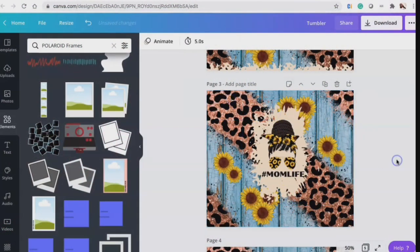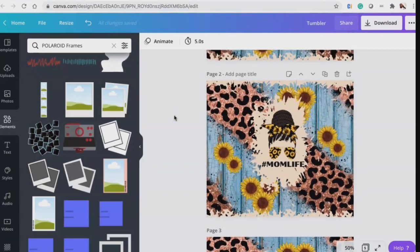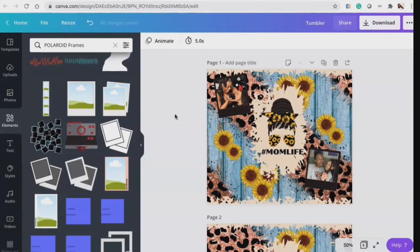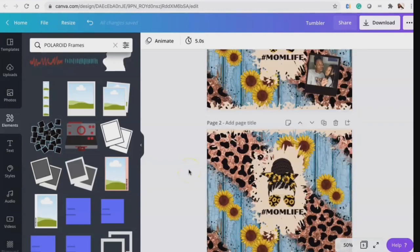I designed these inside Canva — these are different designs I got from Etsy and elements in Canva. If you want me to do a tutorial on how I created these images, please let me know and comment below. There's a lot going on but I'm extra, so we're just going to keep it like this.